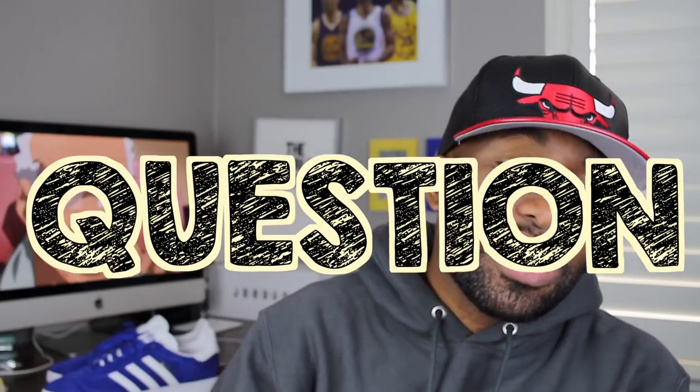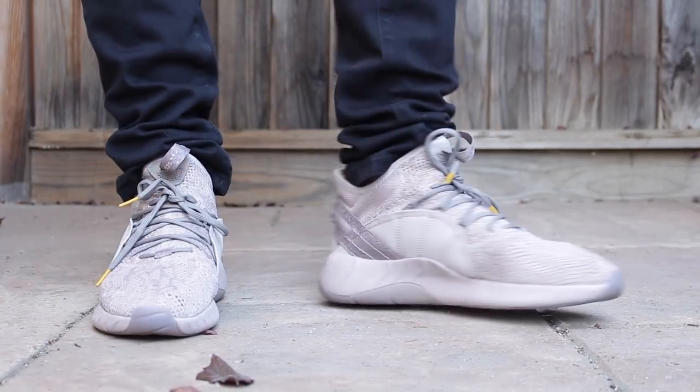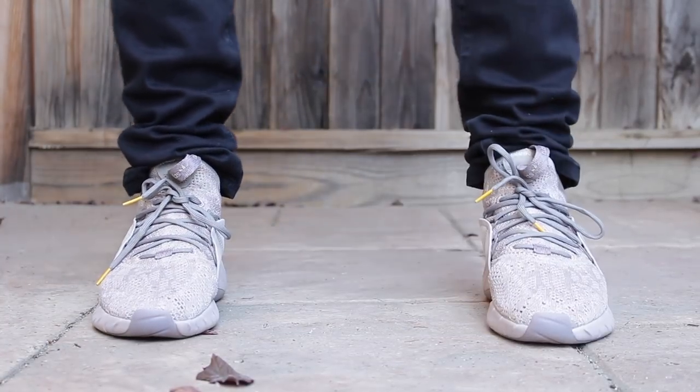Casa, question of the day people — what do you think about these Adidas Tubular Rise? Did you guys end up copping these sneakers? Am I crazy for copping them? Let me know down in the comment section below and let's talk about it, people.